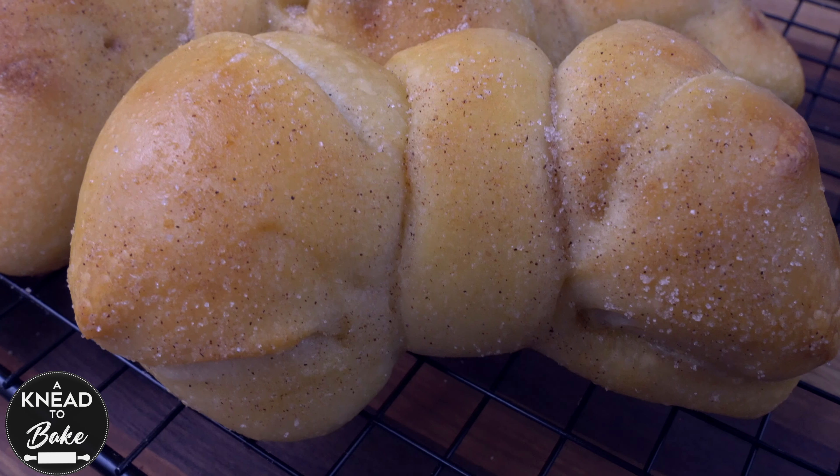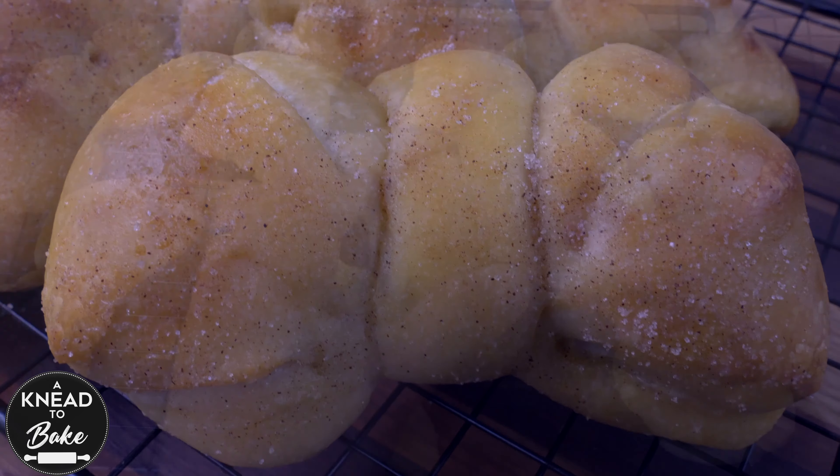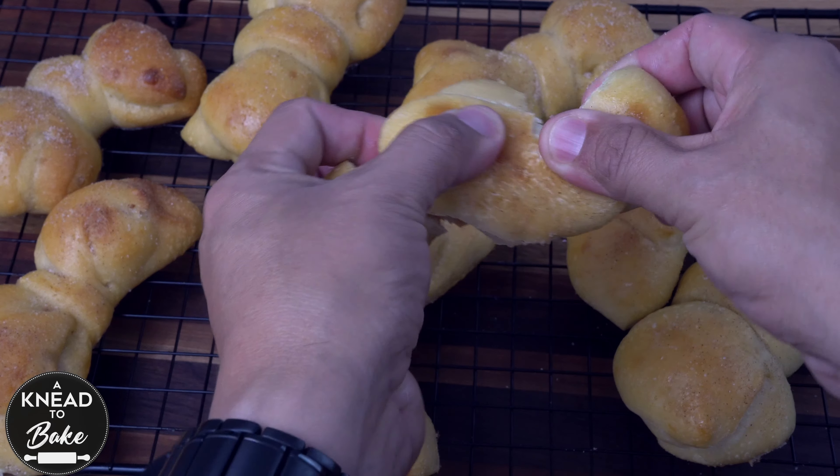This sweet bread shaped as a bowtie is a very festive bread, soft and delicious, perfect for your morning coffee. Enjoy!